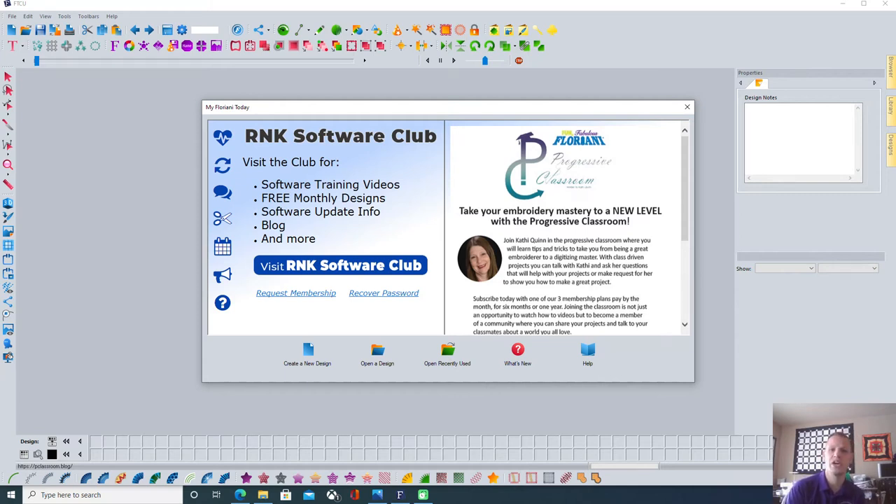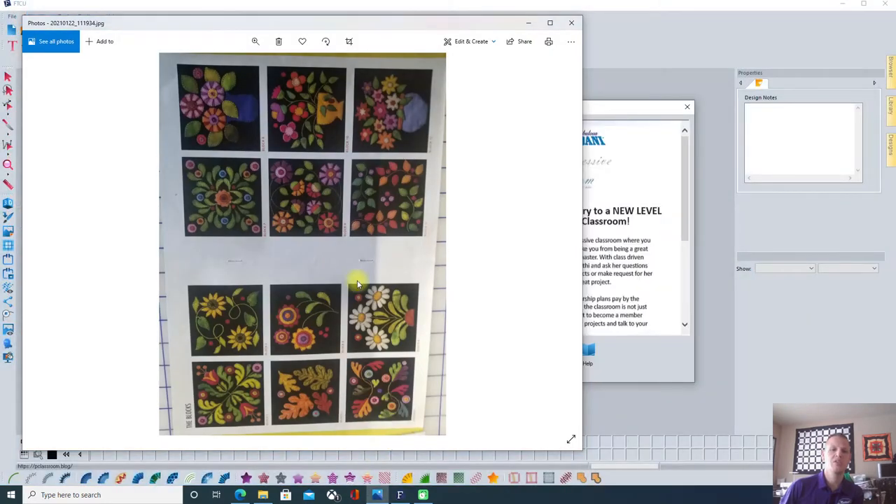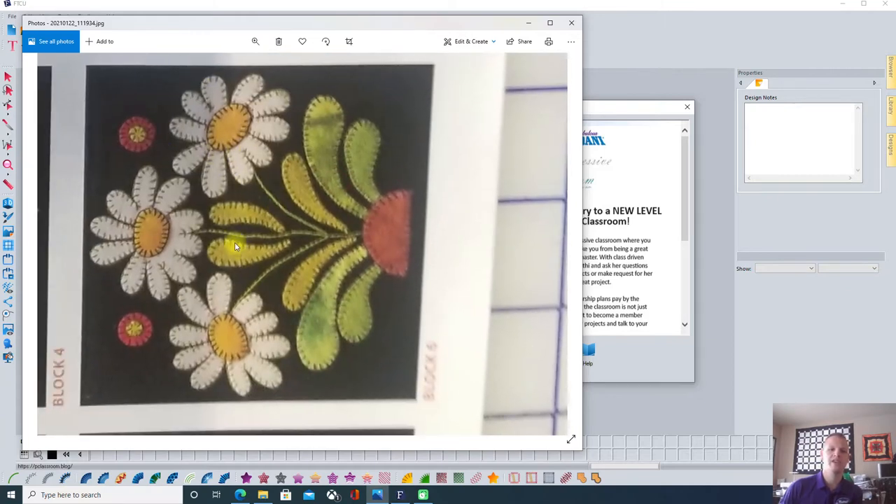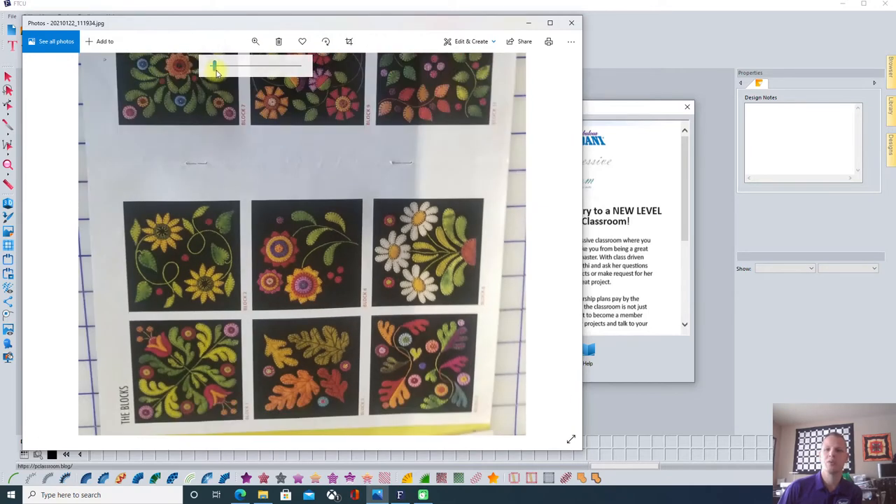Hi, I'm Eric with Nuttall Sewing Center in Salt Lake City, Utah. I'm creating this video for one of our clients who is trying to take a hand applique pattern and digitize it for embroidery, so she can use her embroidery machine to create the project. This is the block she wants to work with, and once you've learned to create this block, you can create any of the blocks in this pattern.